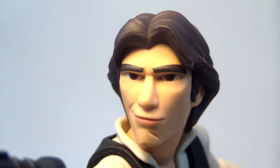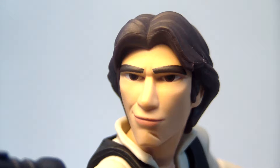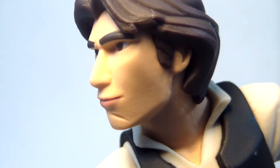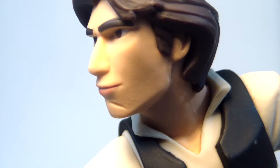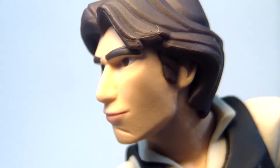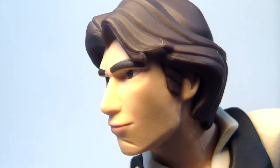So let's take a look at the sculpt here. This is definitely a caricature of Han Solo and Harrison Ford. While it absolutely looks like him, it's a very cartoonish version, which of course all these Disney Infinity figures are. However, I think this one is a little bit more cartoonish than some of the others.